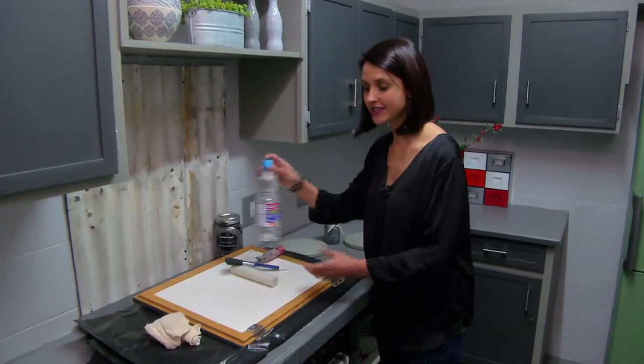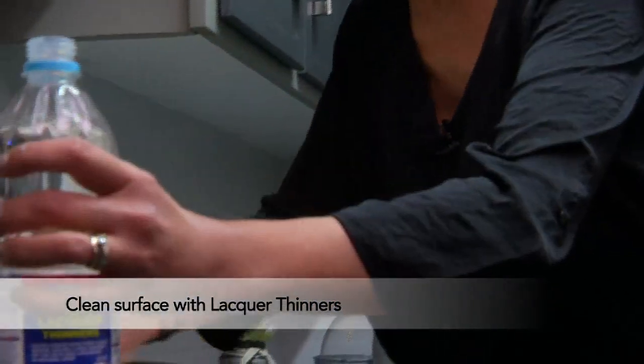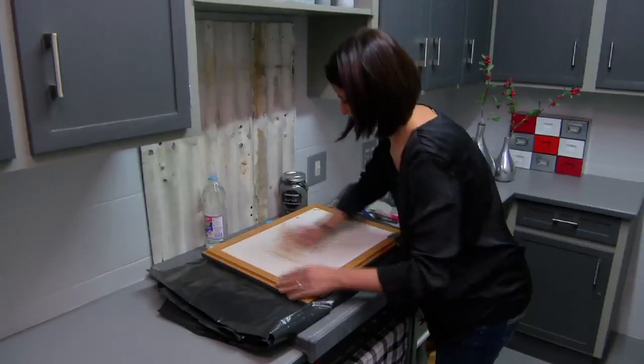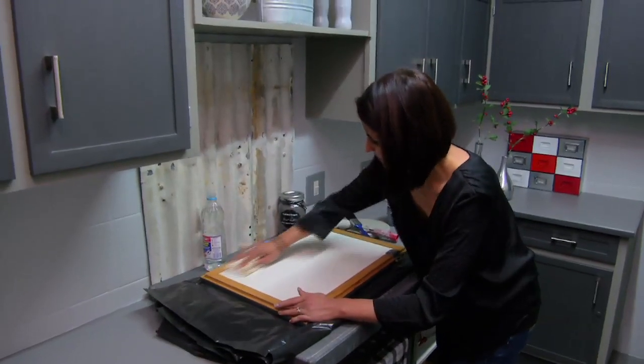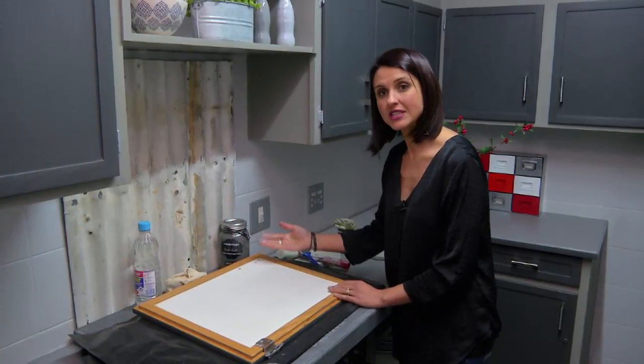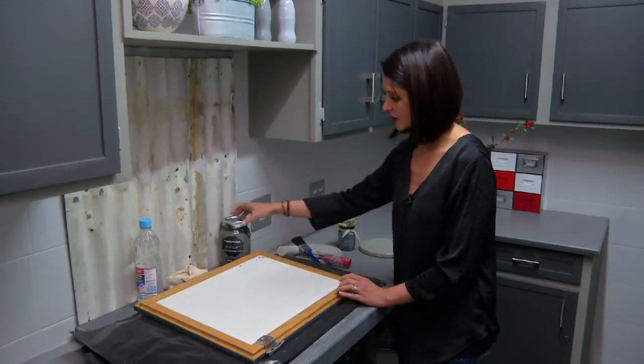A very important first step again is to use the thinners and clean the surface properly. Once the drying time is done — more or less 20 minutes — we are now ready to apply our very first coat.